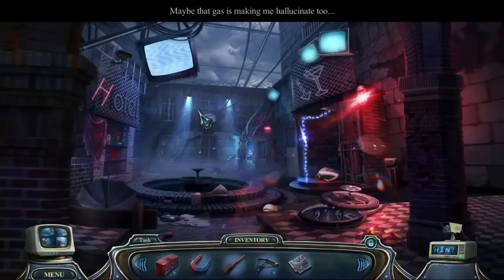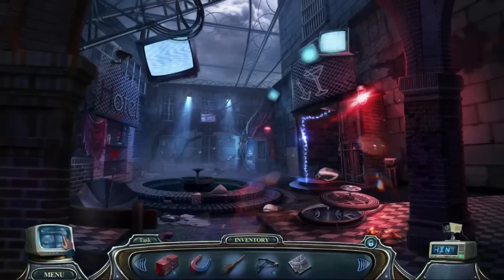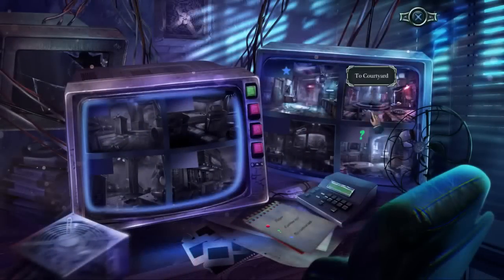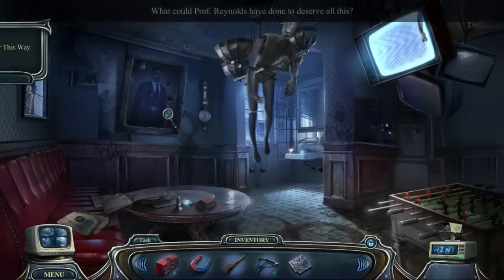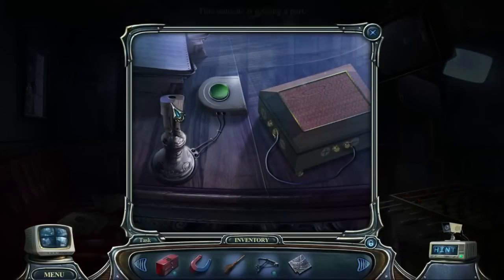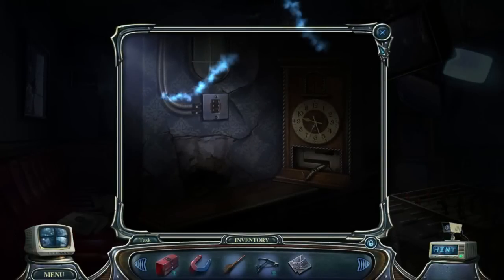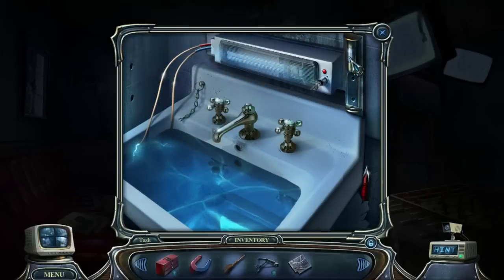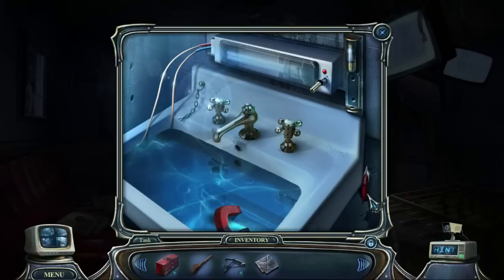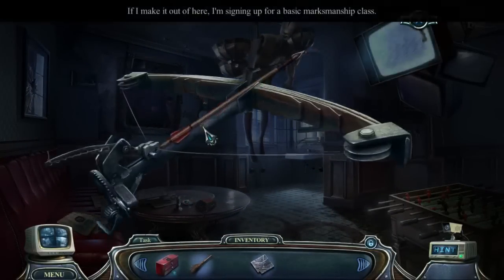Maybe that gas is making me hallucinate. Look at the barbed wire at the top here — this is not a very friendly hotel, that is for sure. Let's have a look at our map. Looks like we might have something to do here. No current task. What is the martini thing for? Missing half my statue here. I honestly don't know what I'm supposed to be doing. Apparently something back here at the sink. No fuse — maybe the magnet will help with that. Now I have an arrow for my crossbow — I'll load that up. I think we're gonna shoot this dummy down here.